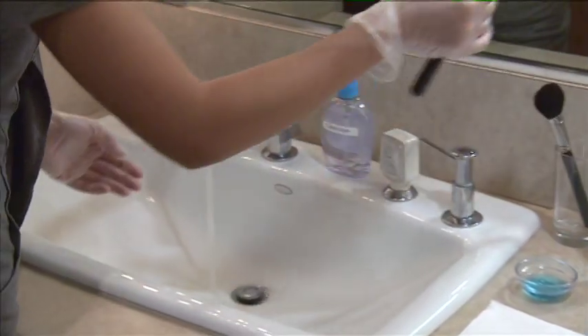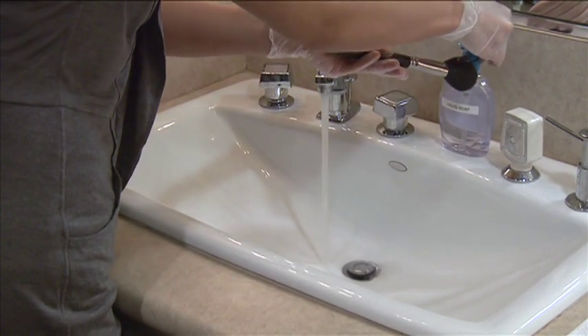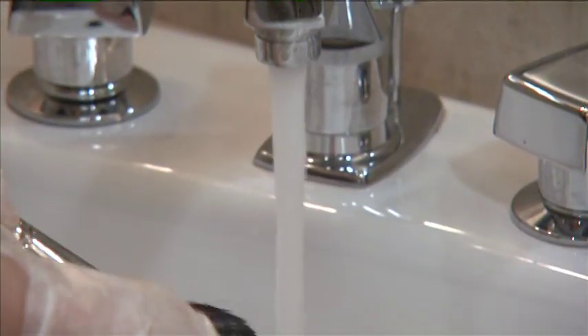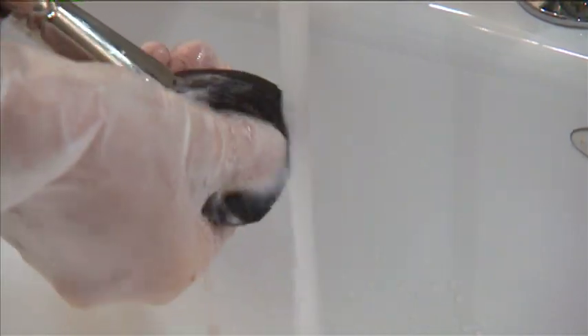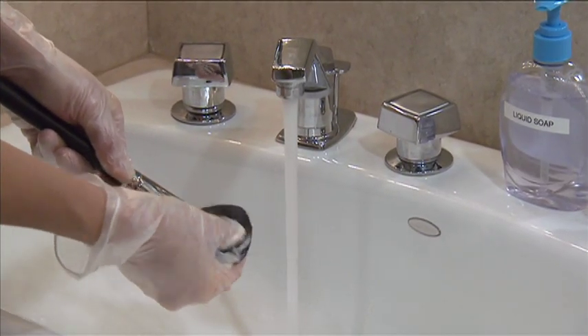Before immersing the brush in a cleaning solution, you must pre-clean using soap and water. Always clean brushes with the ferrule — the metal ring that keeps the brush hairs and handle together — pointing downward. If the ferrule is pointing upward during cleaning, water could dissolve the glue that keeps the brush hairs in place.